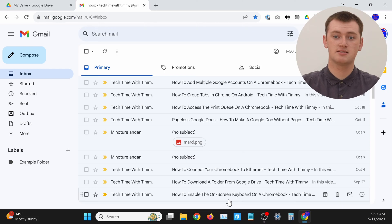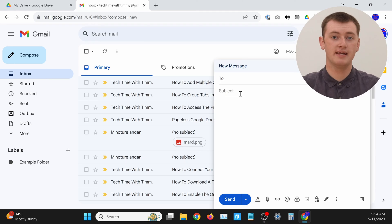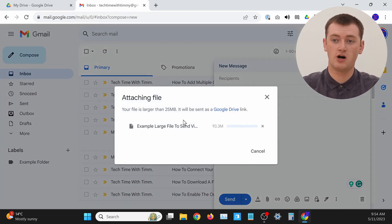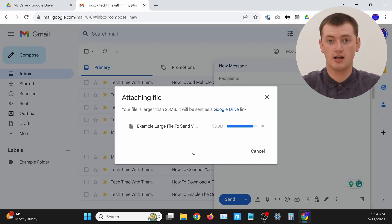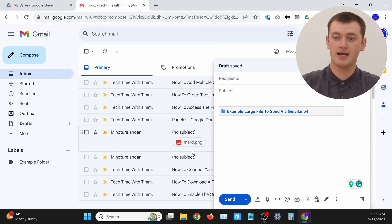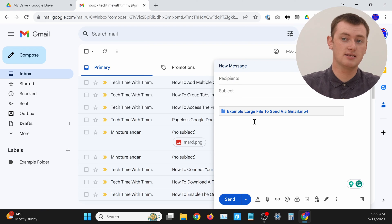All you need to do is start composing your email in Gmail — click Compose, type in the To address, the subject, and everything else. Then try to attach the file just like you normally would: click on the paperclip icon and choose the file. Rather than attaching it, you'll get a message saying your file is larger than 25 megabytes, so it will be sent as a Google Drive link. Your file has already started uploading — not to Gmail, but to Google Drive — and once it finishes, it inserts the link directly into the email.